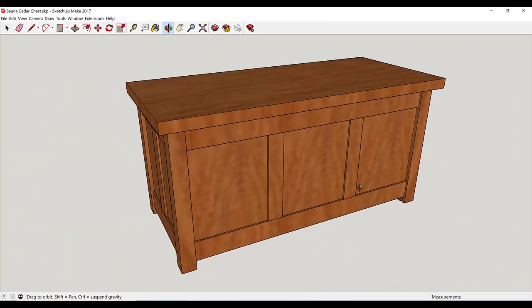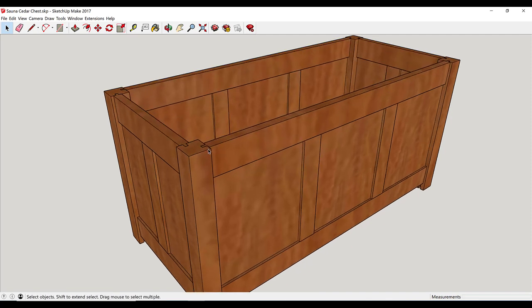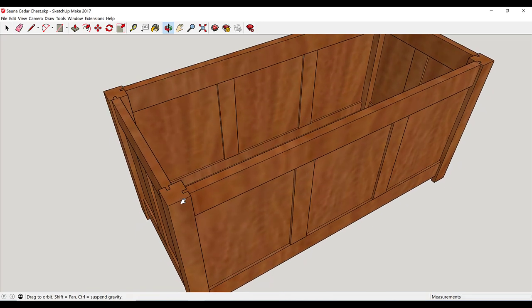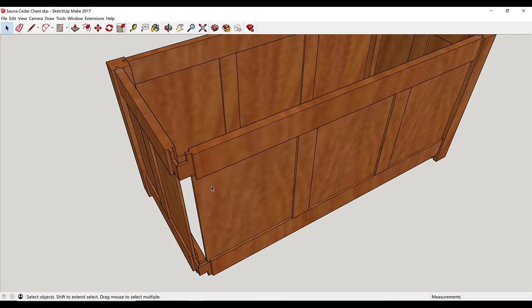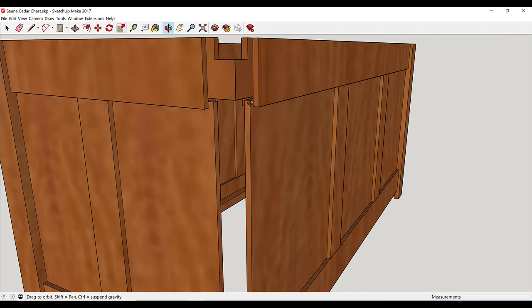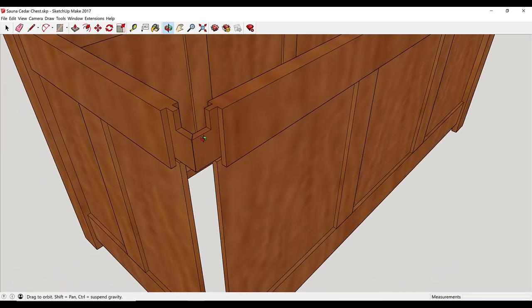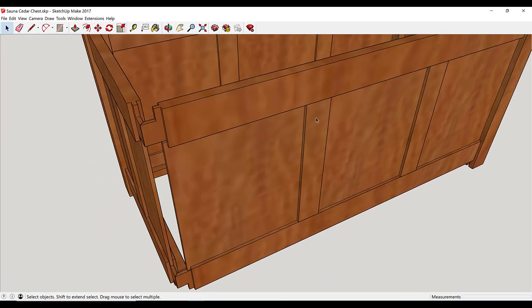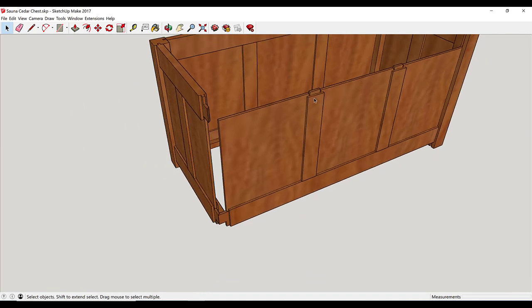As with pretty much any project I build, I start by designing in SketchUp. This is a fairly simple frame and panel style cedar chest. I've hidden the lid so you can see some of the construction details. If I hide one of these legs, you can see that the chest is put together with simple rails and stiles that have grooves cut in the edges to hold the panels. On the end of the longer rails I have extended tenons that fit into legs for strength. The center stiles just have a simple stub tenon that fits in the groove and don't need a lot of strength there.